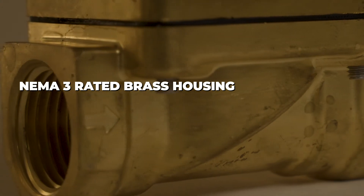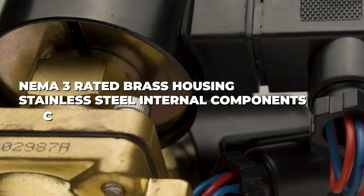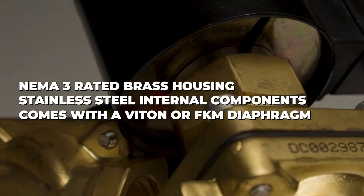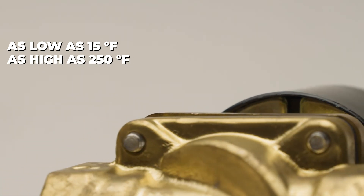These valves feature a NEMA III rated brass housing as well as stainless steel internal components. They also come with either a Viton or FKM diaphragm, making them compatible with a wide array of media types ranging from as low as 15 degrees Fahrenheit and as high as 250 degrees Fahrenheit.